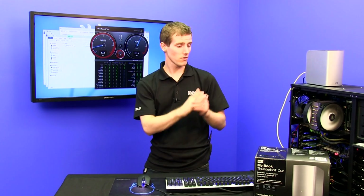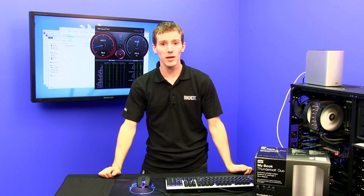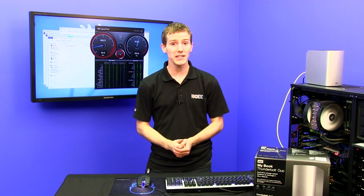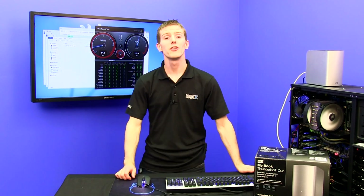Once you set this up for someone, all you have to do is walk away and tell them that anytime a prompt comes up, just add more storage to your system and you don't have to think about it anymore. I hope you've enjoyed this episode about storage spaces featuring the WD Green. Don't forget to subscribe for more videos like this from your favorite e-tailer, NCIX.com.